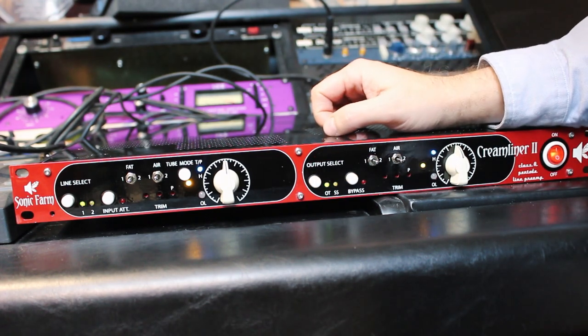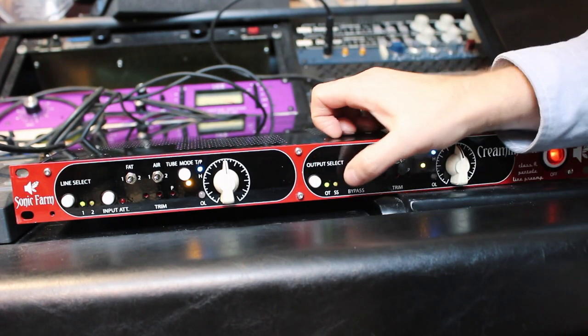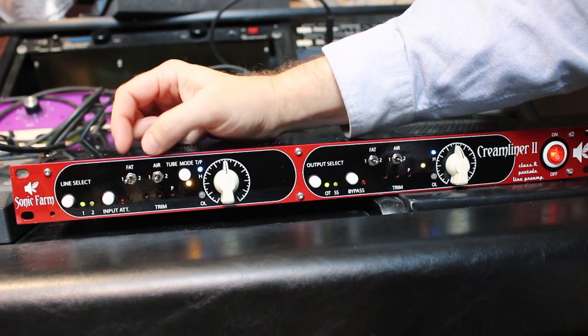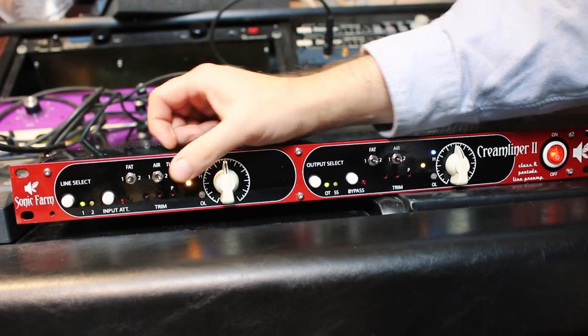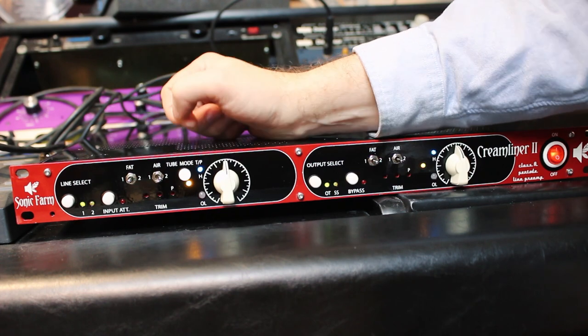It's not an emulation but it kind of vibes that way, and then of course there's a true bypass. Fat is a small boost at either 400 or 700. Air is a small boost at either 12k or 18k.